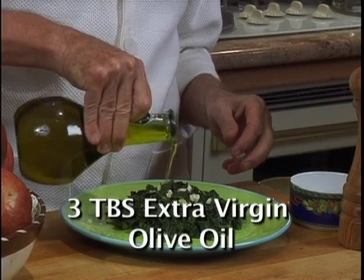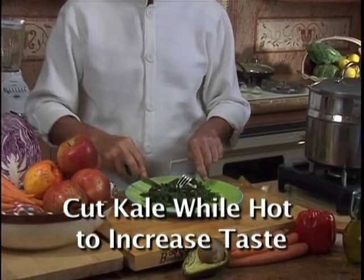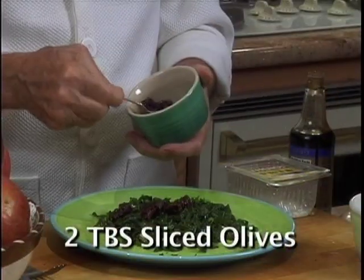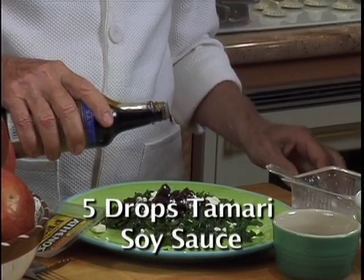Three tablespoons extra virgin olive oil. It is important to cut the kale a second time because cutting blends all the ingredients together and makes the kale taste great. You could also add chopped sun-dried tomatoes, olives, crumbled feta cheese, or five drops of tamari soy sauce.